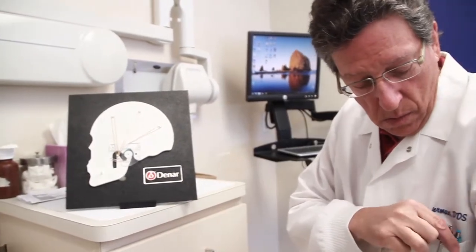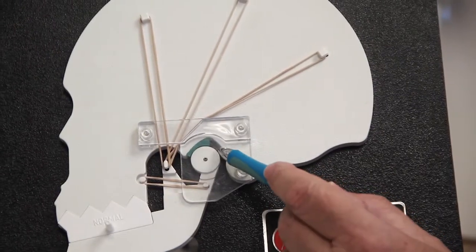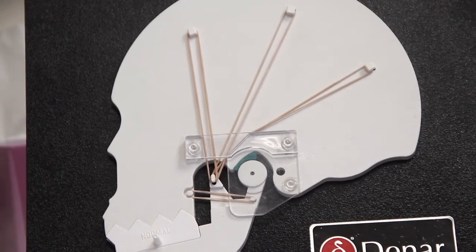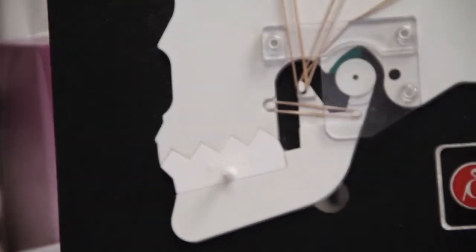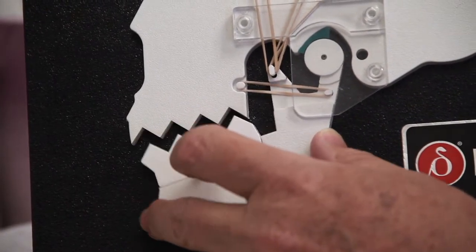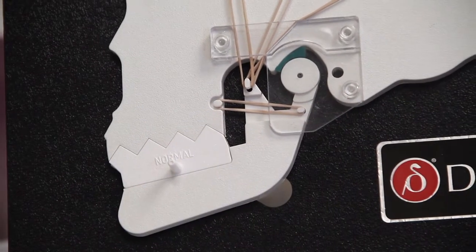We all know that this is the TMJ — the condyle here, the black dots at the center, the green is the cartilage. This is the retrodiscal area, this is the ear hole, and these are the muscles. What we have in here now is the jig that says normal. When you have the normal jig in and you open and close, the lower teeth fit beautifully into the upper teeth, and all the TMJ apparatus and muscles move very smoothly with nothing degenerative happening.